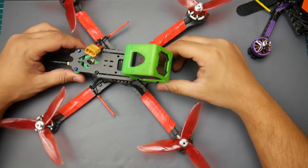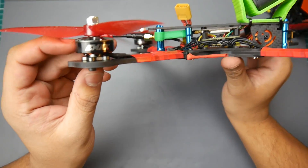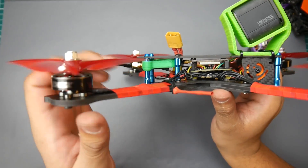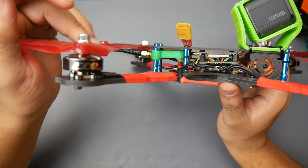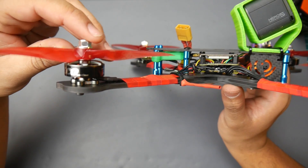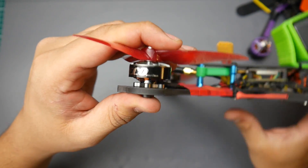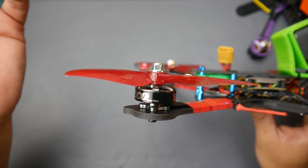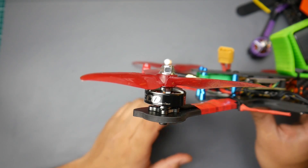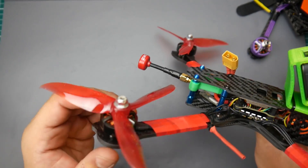Hey, what is up guys and welcome back. Today we're going to be talking about the Emax Eco motors. I just received these about a week ago, finally set them up yesterday and took them out flying today. These are the Emax low KV — 2306 sized, 1700 KV. They're pretty light, really cheap, and I was very curious to see how well they're going to perform. To my surprise, they performed really well.